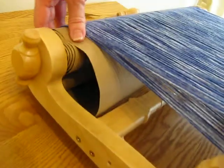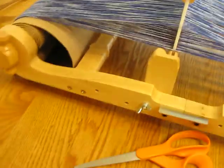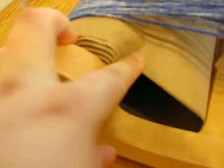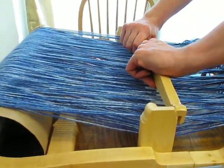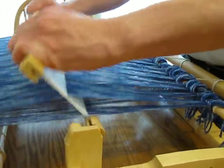Another important thing: if you see the dowel right here — this bump right here is the dowel coming around — try not to end with the dowel when you're winding up your loom. Try not to end with the dowel on the top, because it raises the height, so when your loom goes down from the bottom part it won't go all the way down. Same thing on this side as well. Try to make this as flat as possible.